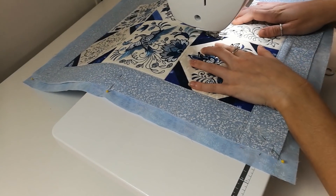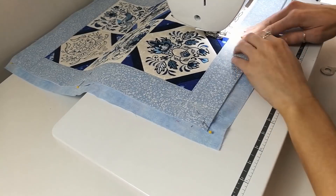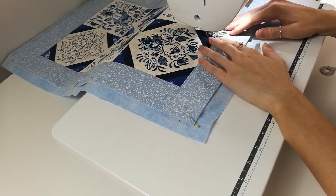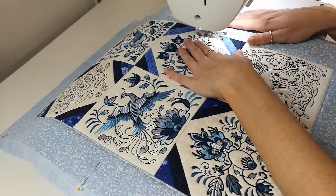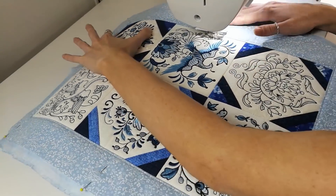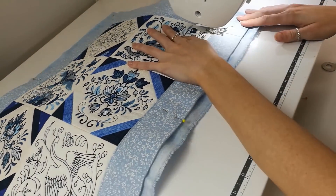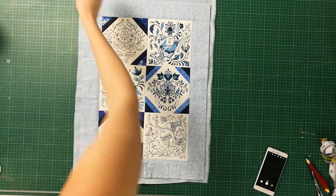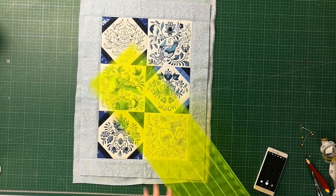If you find this to be too much, simply just stitch along the border seams and down the middle of the runner. Remove all of the pins and then, with a rotary cutter and ruler, trim back any excess backing fabric so it is flush with the borders of the runner.